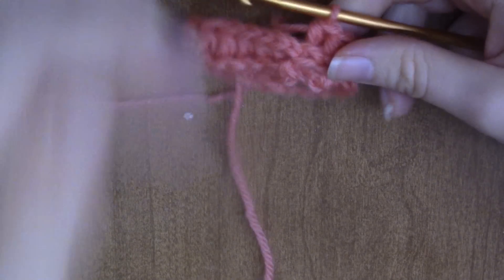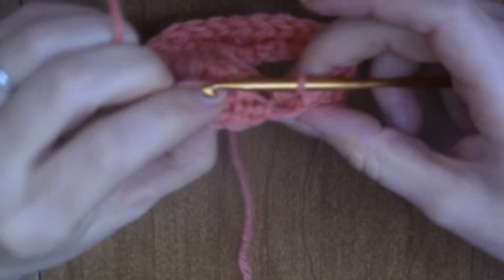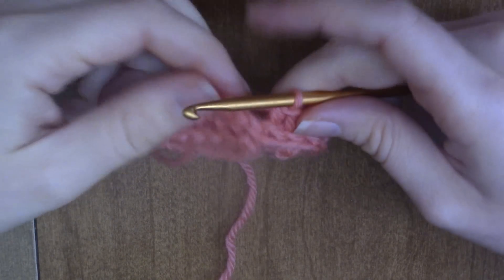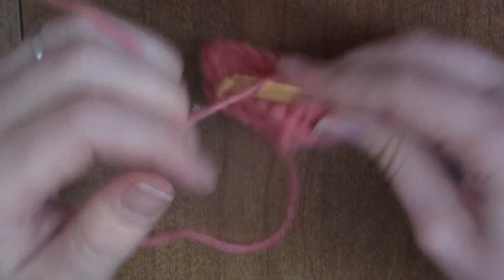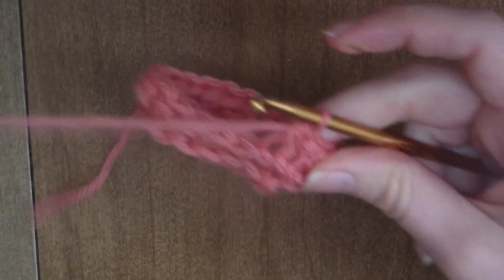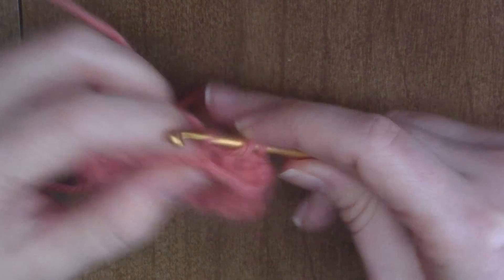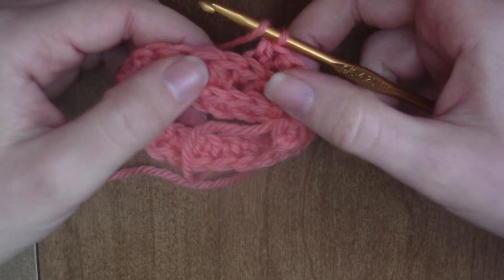Now I'm back at the beginning. I like to do the half double crochet rib stitch in the continuous round, so I just keep going around — I don't even slip stitch, I just keep going around and around, and I keep pushing these down.